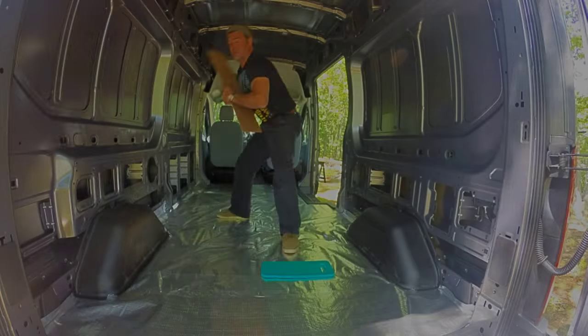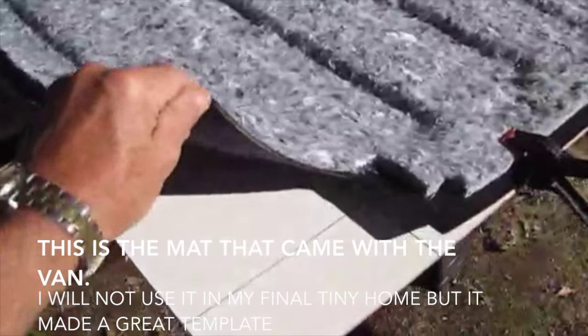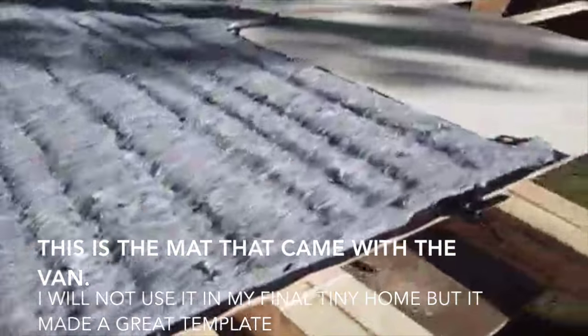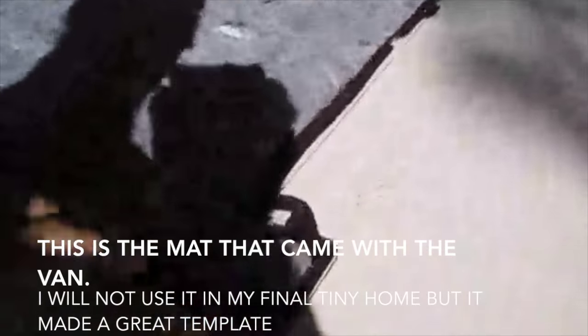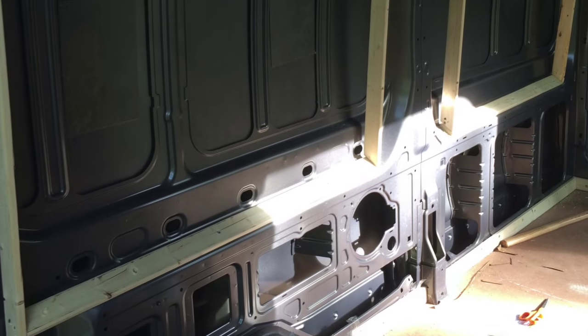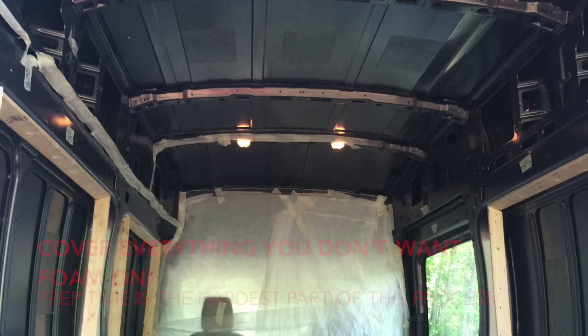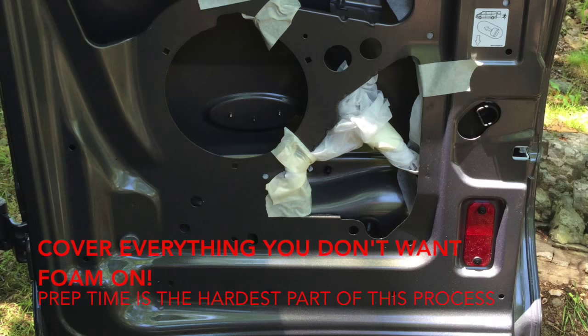Next I laid in my subfloor — one, two, three. I used the template from the van mat, laid it out on my subfloor, and simply traced around it. Very very easy. Then I laid in what I call nailers and used self-tapping metal screws — three boxes placed in there — and as you can see I'm starting to prep for my spray foam.